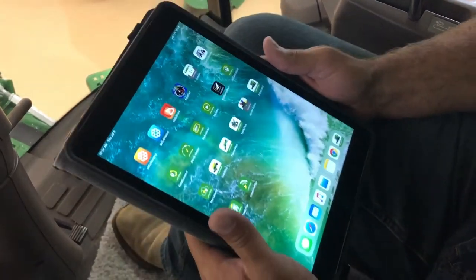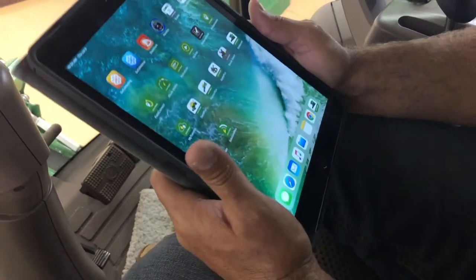Hello, I'm Chad Bowie out of the Holdridge location. What we're going to go through today is the inside crop settings on Class 8 and Class 9 7-Series machines.